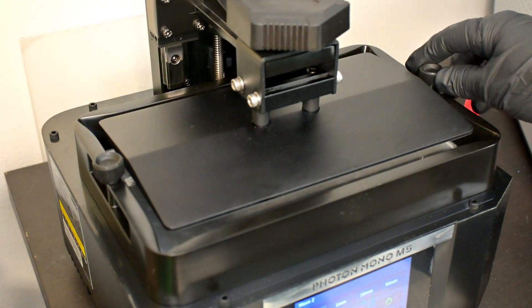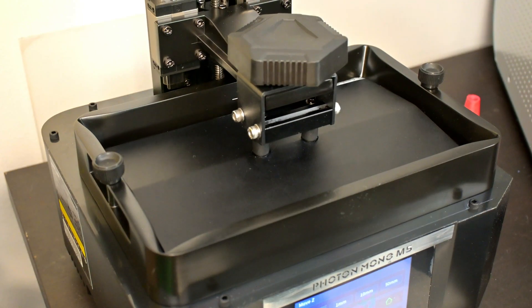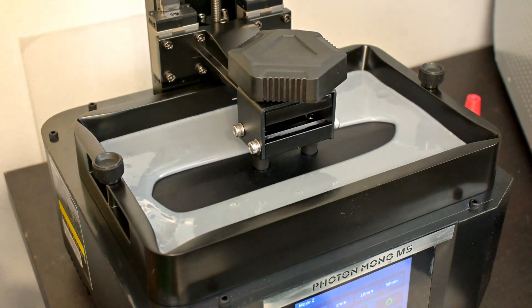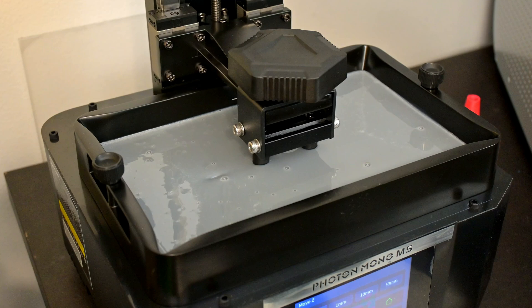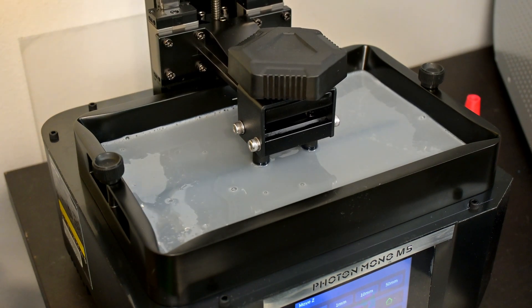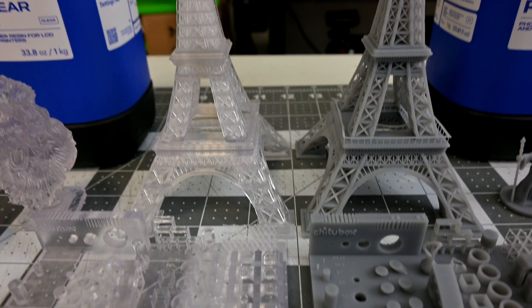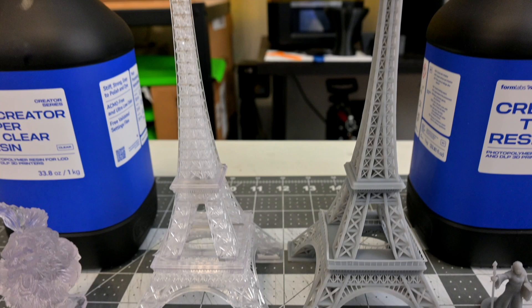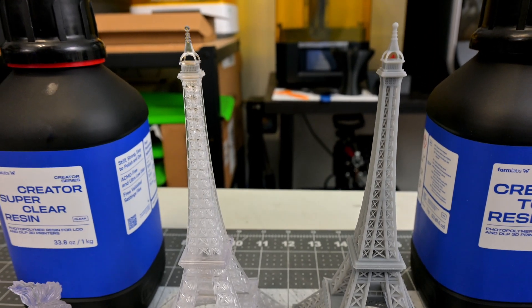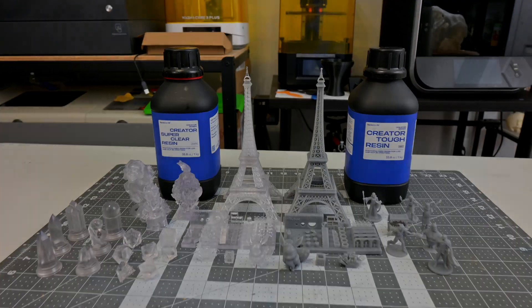Formlabs says that these resins are ultra-low odor and safer to use than other resins on the market. If you look anywhere about resin printing, you'll see people complaining about headaches and eye and throat irritation when working with non-ventilated resin printers. Formlabs says that these could be due to the use of ACMO, a common chemical used in inexpensive resin, which is why they've designed the Creator series to be ACMO-free. So let's print a whole bunch of stuff with the Creator series resins, see how well they perform, and maybe find out what ACMO is and why we'd want our resins to be made without it.